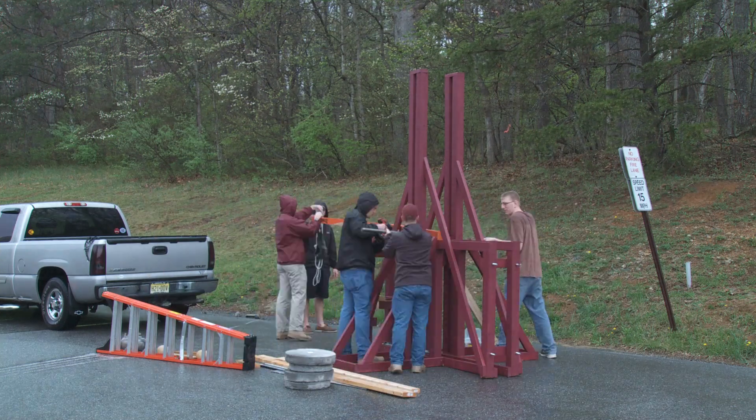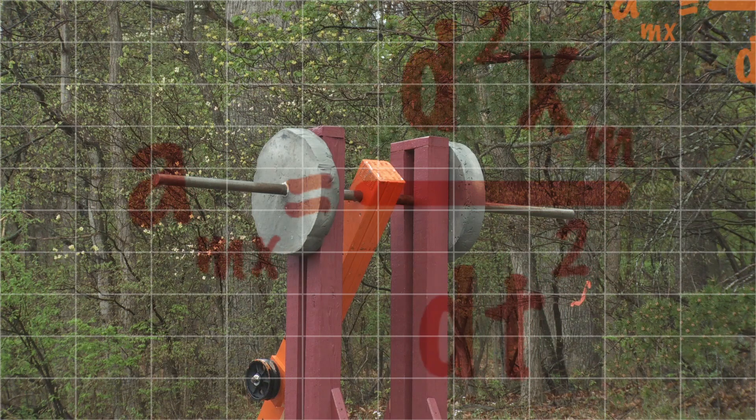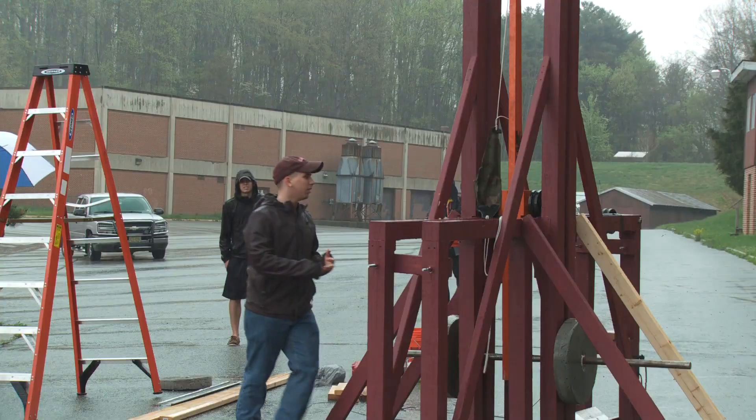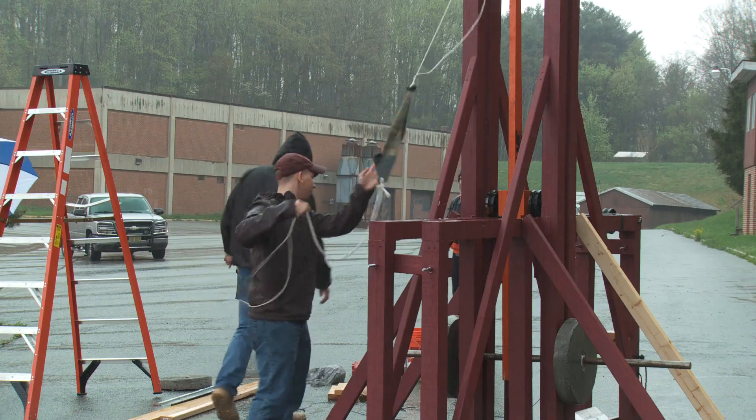We're doing a different kind of trebuchet rather than just your standard pivot point. We're doing a floating arm, so the arm actually free falls down. It's actually a lot more efficient than a standard trebuchet, and our competition is open to different design innovations like that.